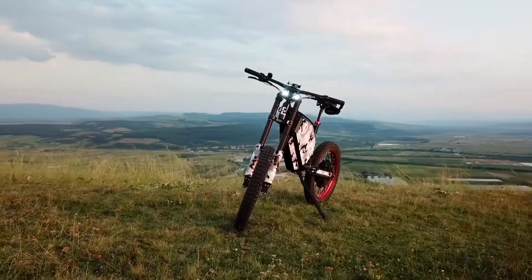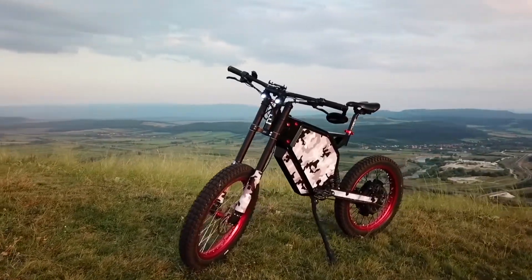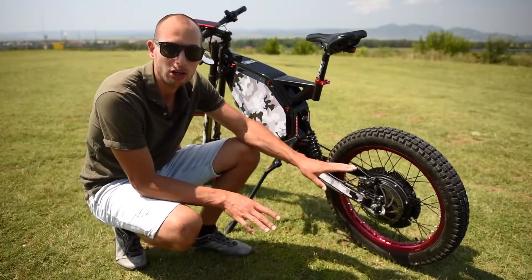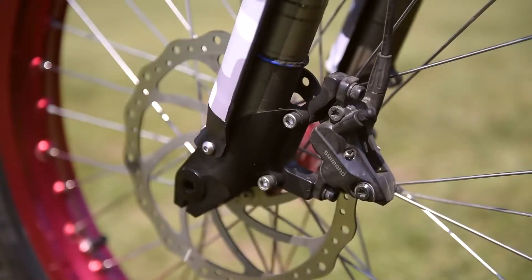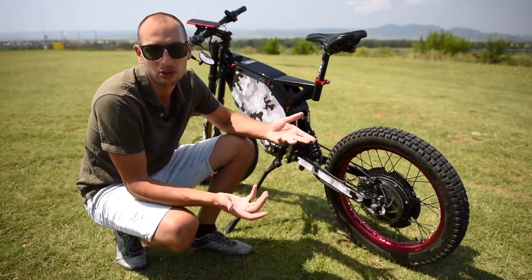The base price of this model is $3,600 and I paid a little bit extra now and then when I felt it was worth it. For example, I have four-piston Shimano brakes that I would recommend, and you can spend a little bit extra and buy two disc brakes at the front, which I would probably do next time.